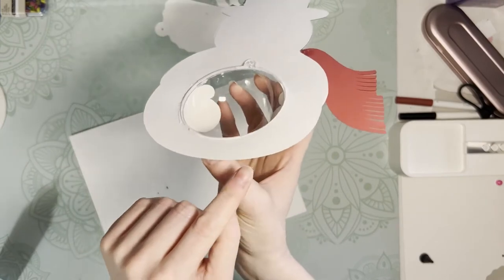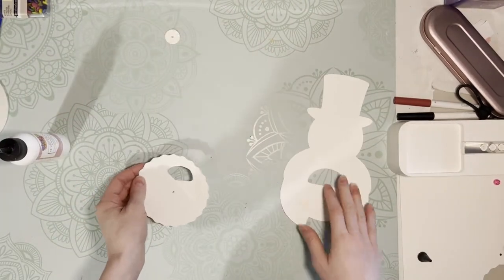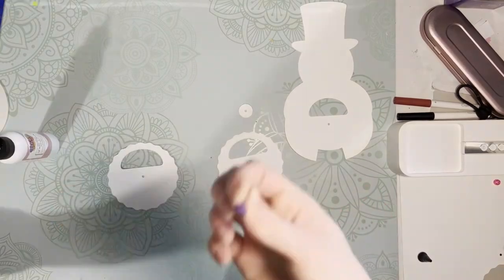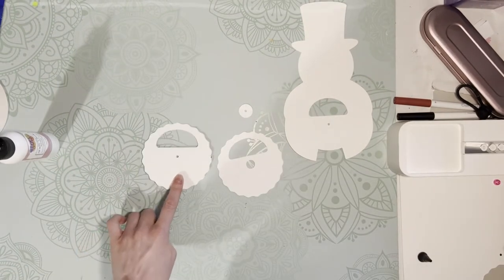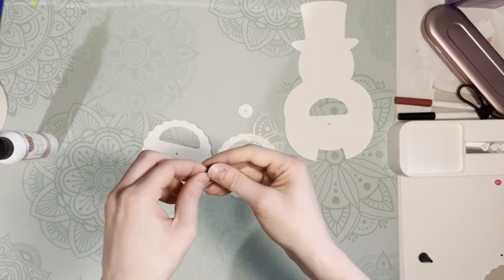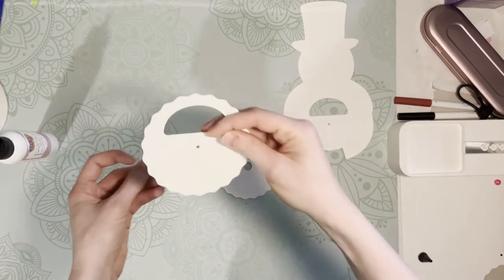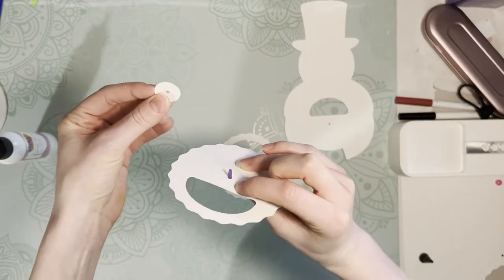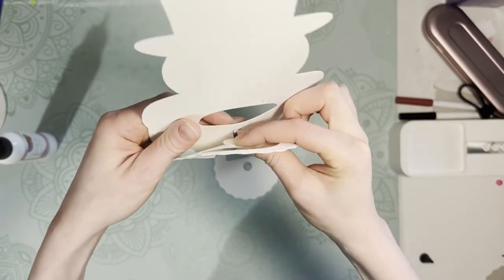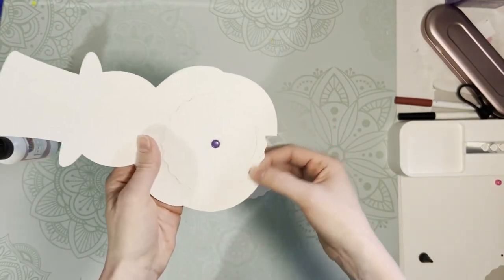Once you've got that on there, make sure it's the way you want it and set it aside to let it dry really well. While we're waiting for the dome piece to dry, we can go ahead and assemble the rotating wheel. The file comes with two rotating wheels — if you're using a brad fastener, use the rotating wheel with the small hole in it; if using the paper fastener, use the wheel with the large hole. For the brad pin, push the brad through the hole in the wheel, put the paper disc through that as well, grab the back piece, put that through the hole, then fold it down. Now we have a rotating wheel.